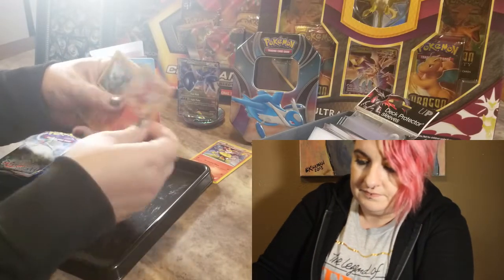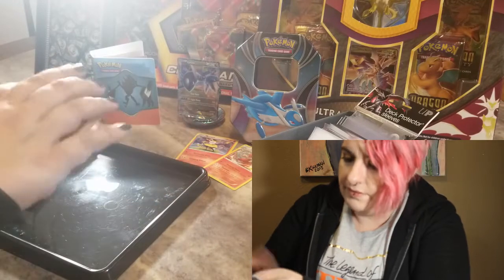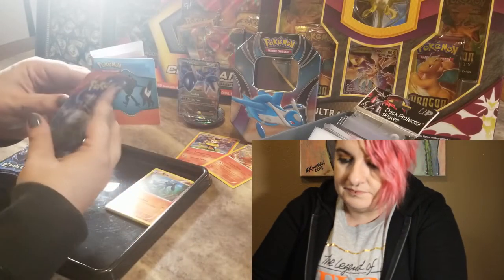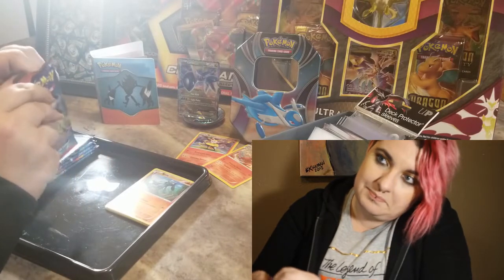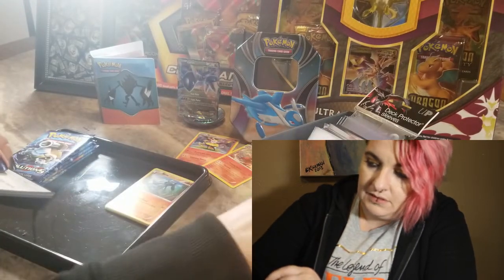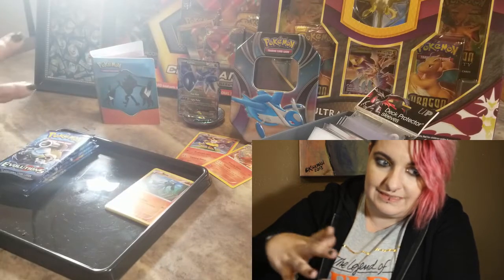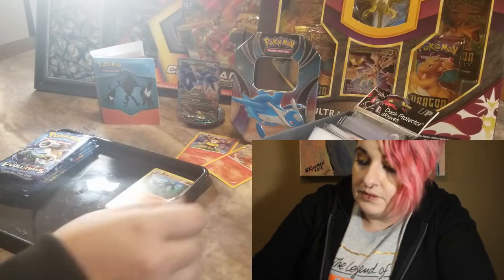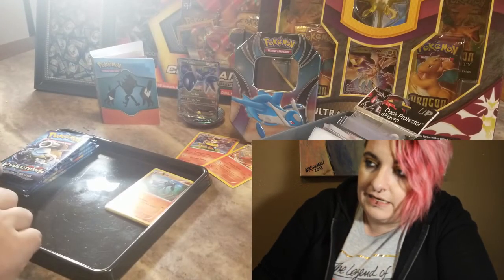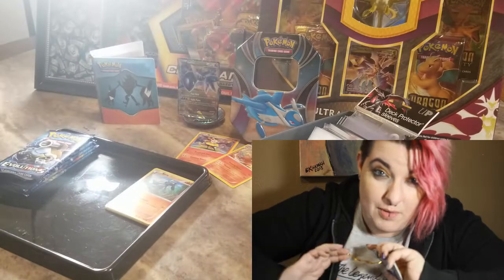Now my next pack is Primal Clash. I'm currently doing this on my dinner table. I'm expecting to make my computer desk a little more beautiful so I can put stuff on it in a larger area rather than this little tiny squeezed-up spot. Once somebody sends me a mat it'll just be all pretty Pokemon stuff — you know who you are.